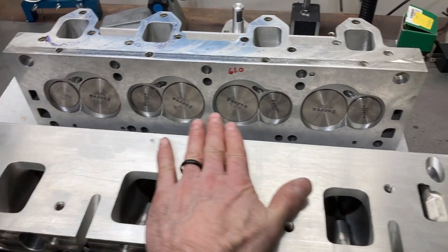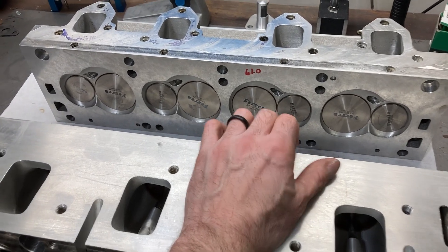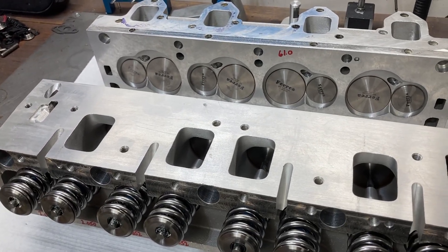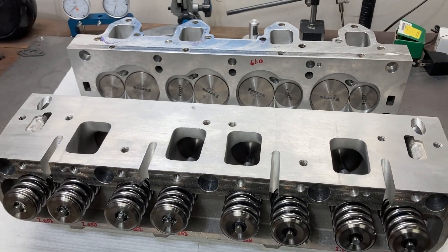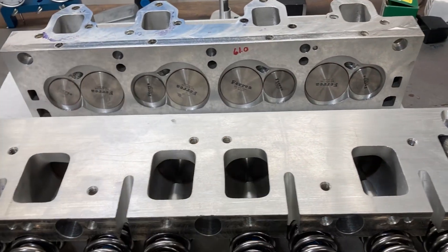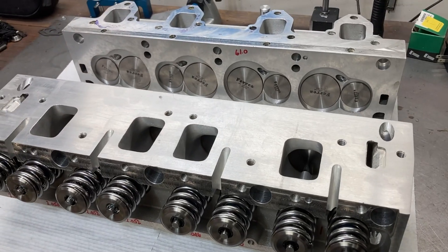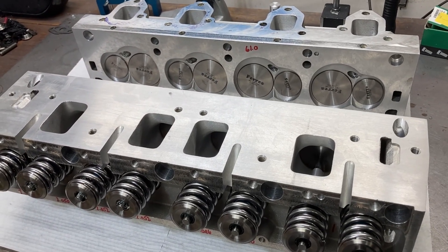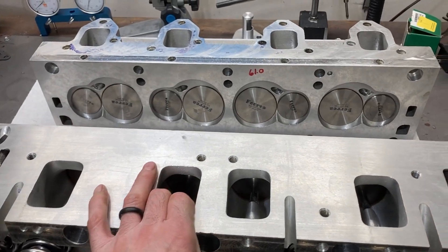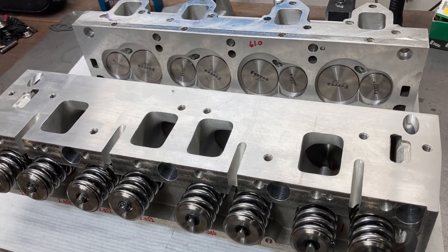Alright guys, thank you very much for watching. As I mentioned, if you haven't already, take the time to sit down and watch the interview with Jay Brown about these cylinder heads. I really think these are going to be some big power makers, as already shown by his 511 cubic inch dyno mule. I've got a couple of engine builds coming up that will use these heads and I'm looking forward to seeing what they do. If you haven't taken time yet, hit that subscribe button so that you don't miss out on the rest of this build and all the others we have coming up. Thank you very much for watching. This is Brent with Likens Motorsports.